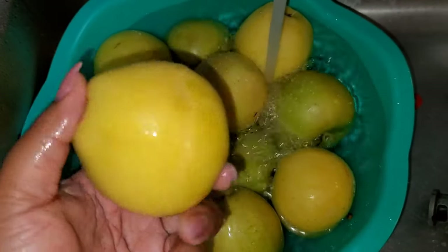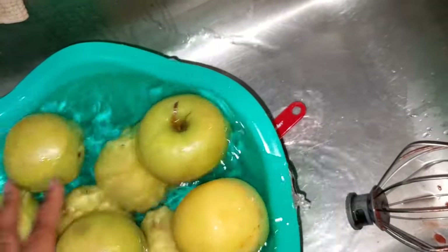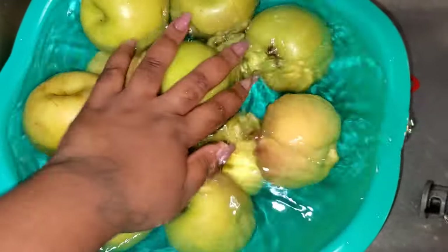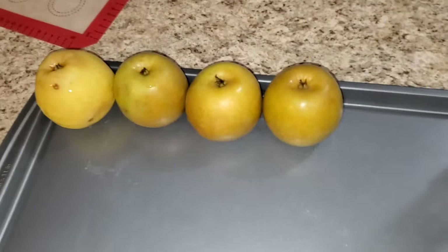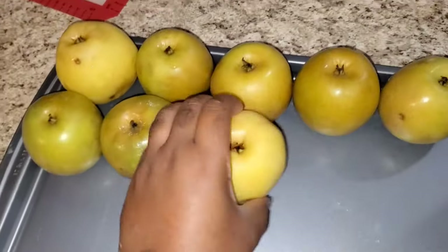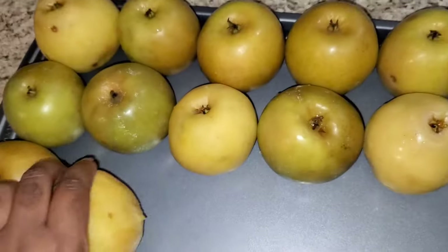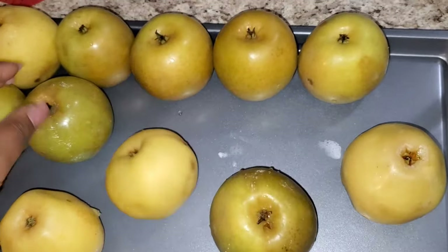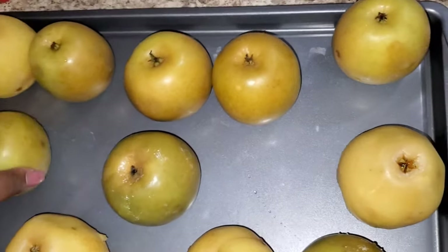I'm taking some cold water and letting the apples sit so it stops the cooking process from the hot water. I'll let these sit for a good few minutes — when you feel comfortable and ready to take them out. Here I'm placing my apples upside down on a baking sheet. You don't necessarily have to place them upside down, but this is just how I like to do mine. Now I'm going to show you the trick to get your apples ready the same day.